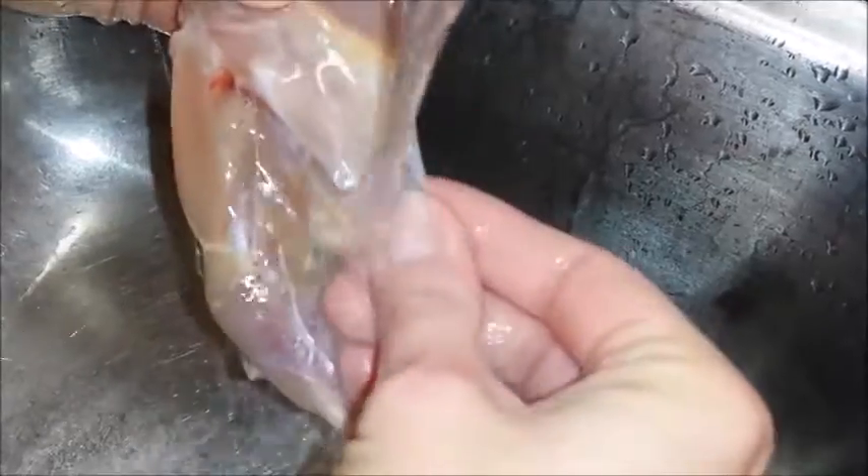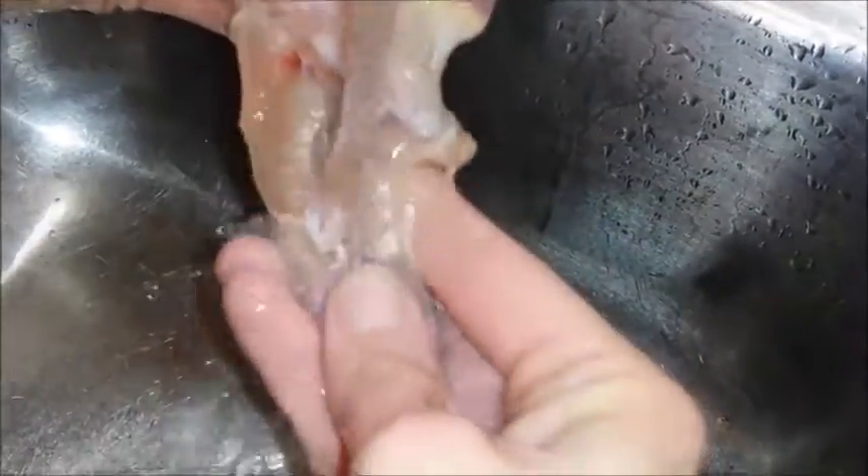A few more feathers — I don't know where they come from, they're sneaky. Yeah, we can cut that part right there with some scissors.